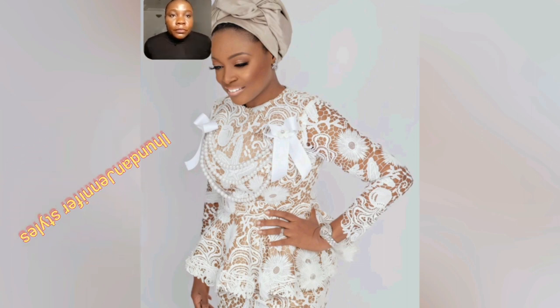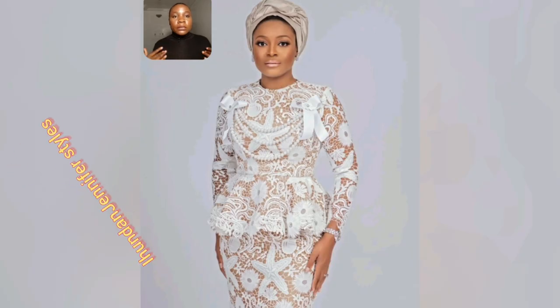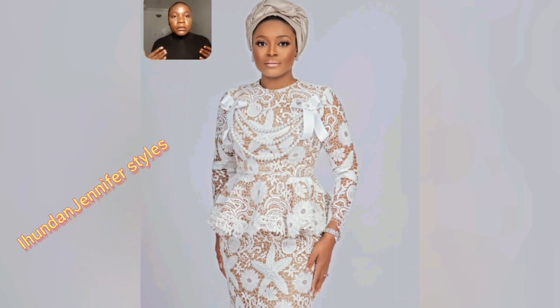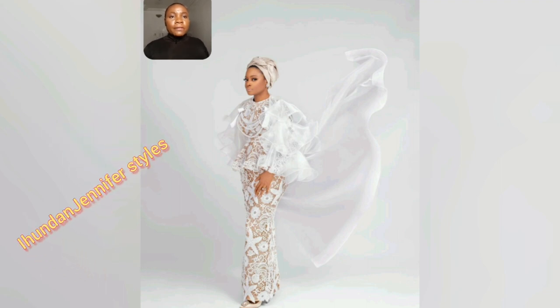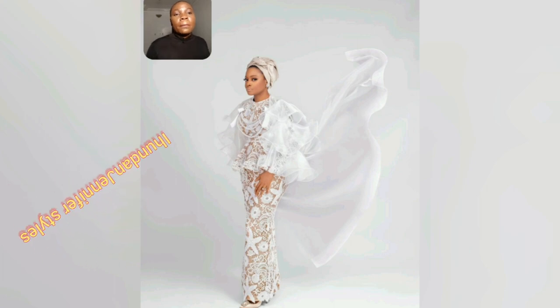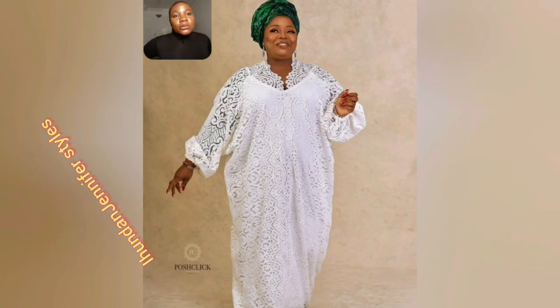This is a skirt and blouse. The details are ribbon-style — ribbon and bead — so beautiful, making it look unique. Here is the back view. I have a lot of white lace styles, so if you're a lover of white lace, lucky you! You'll end up picking one or two. Here is the full length — this is so beautiful.